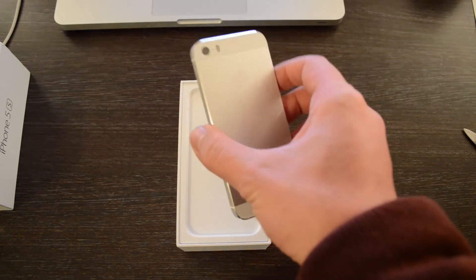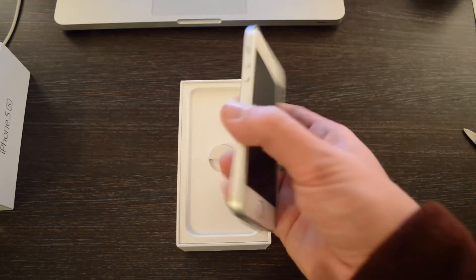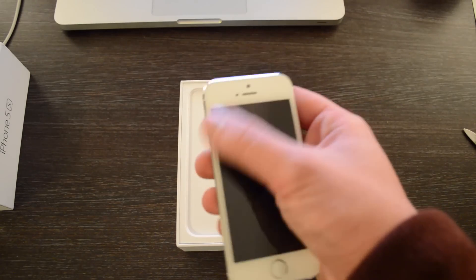Very light, feels very very nice. I think this is the first time I've actually held a 5S. As you can see, the silver on the back with the white at the top and on the front as well.